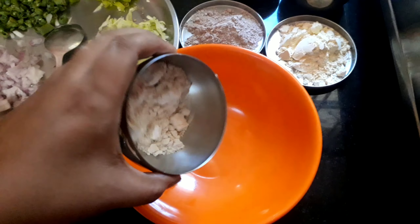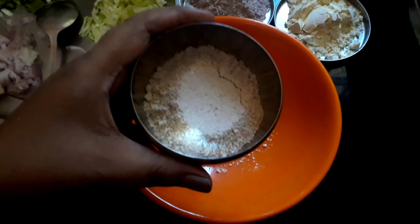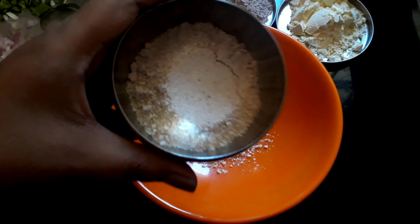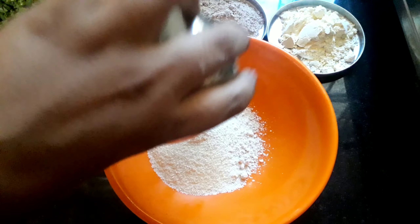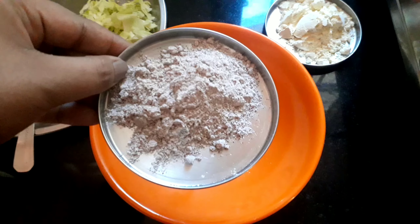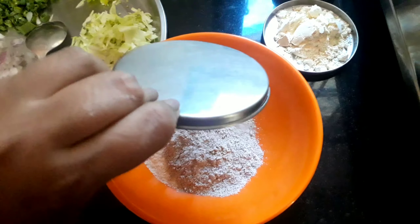For making cheela, in a bowl, add 2 tbsp jowar aata, followed by dry roasted oats powder, suji and rawa, some ragi aata, and finally besan. Ragi and jowar are kind of optional.